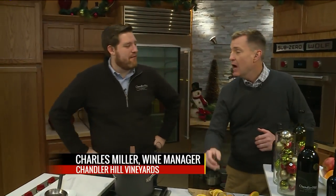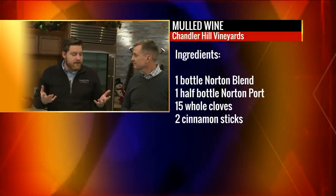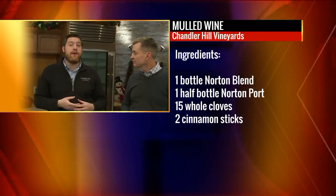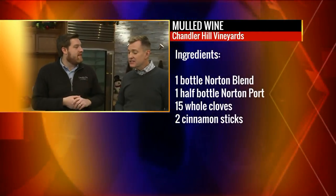Good morning! Thank you. For people who have heard of mulled wine but don't know exactly what it is — what is it? So mulled wine is a recipe that goes back to the old country in Europe. They do it in Germany, they do it in France. Essentially, it's a wine that you've heated up and simmered with holiday or Christmas spices.